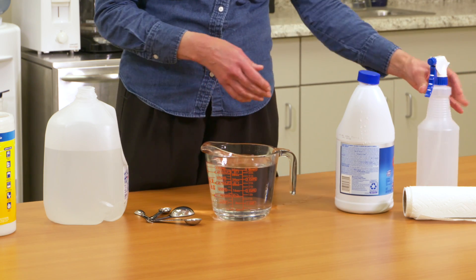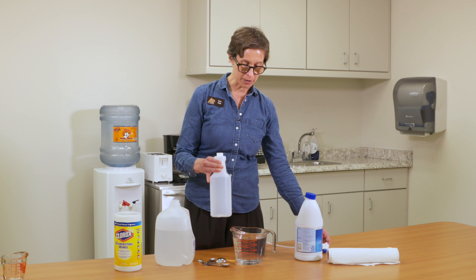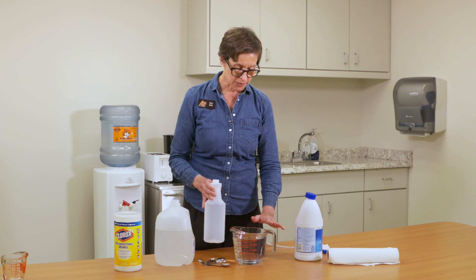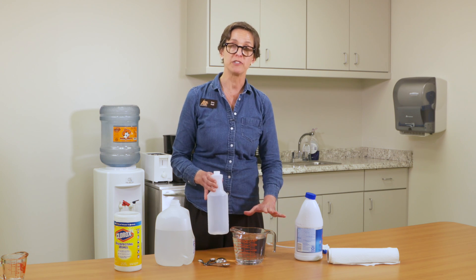Then for convenience sake I can pour it into this bottle — a regular spray bottle. And I would do this over a sink just so I don't splash it all over the place. So you can see with a little bit of water and a little bit of bleach you can make a lot of disinfecting solution.